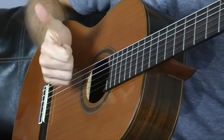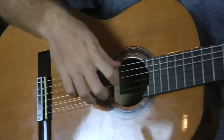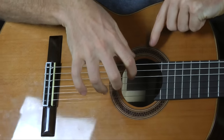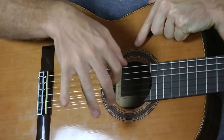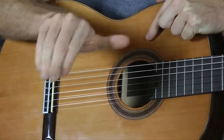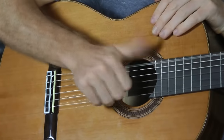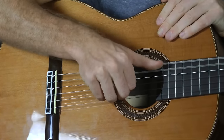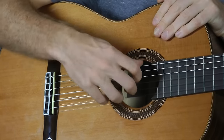Your thumb will kind of rest on the low E string. If you look at my hand straight on, you can notice that my thumb is out a bit from my fingers — it's not like a claw where the thumb comes inside and the fingers are floating over it. It's almost like a bicycle brake, where your thumb is on the handlebar and you're pumping the brake. Your thumb needs to be able to freely go between the E and A string without fighting the rest of your fingers.